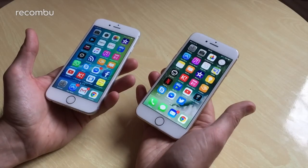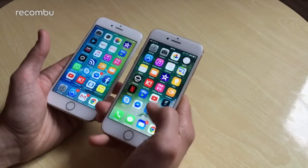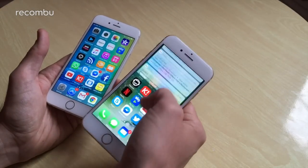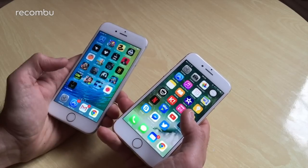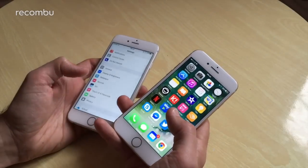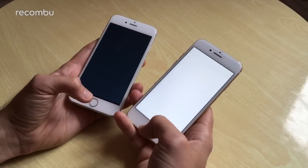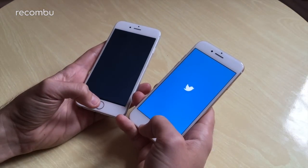In terms of performance, you get the new A10 Fusion processor in the iPhone 7, which is super nippy — haven't seen a single stutter. To be honest though, the A9 processor in the iPhone 6s is still holding up very well. It might not win in benchmarks, but apps load up the second you hit them and there's generally very little delay, so no complaints on either front.